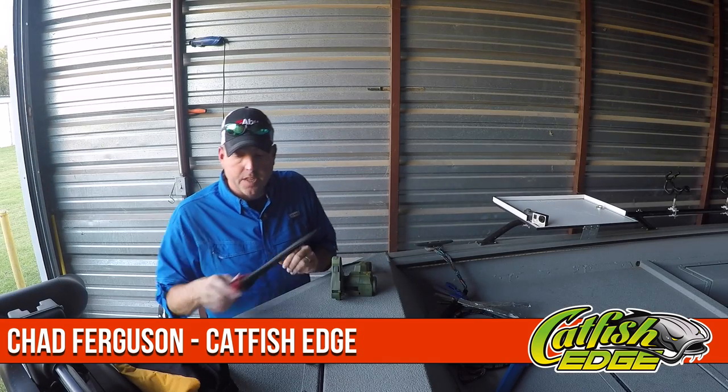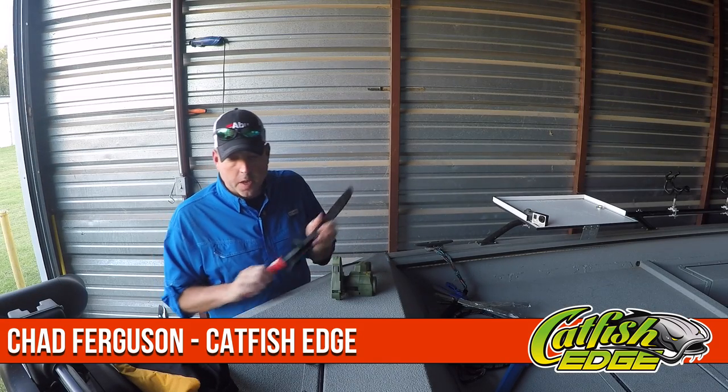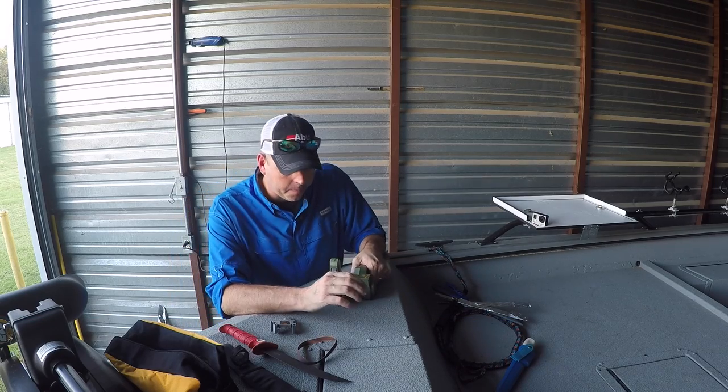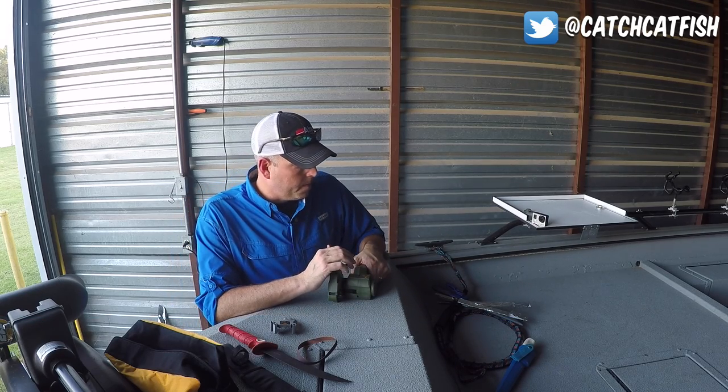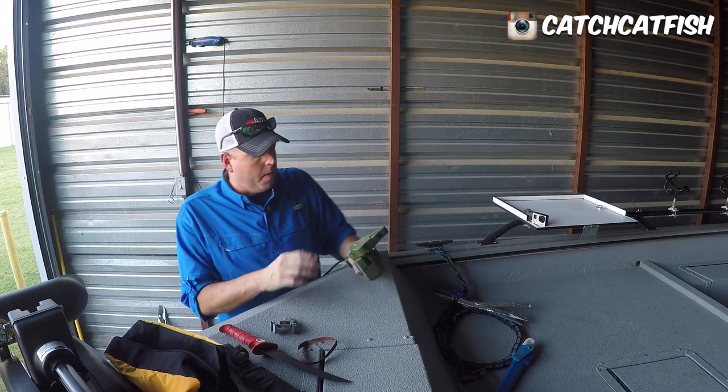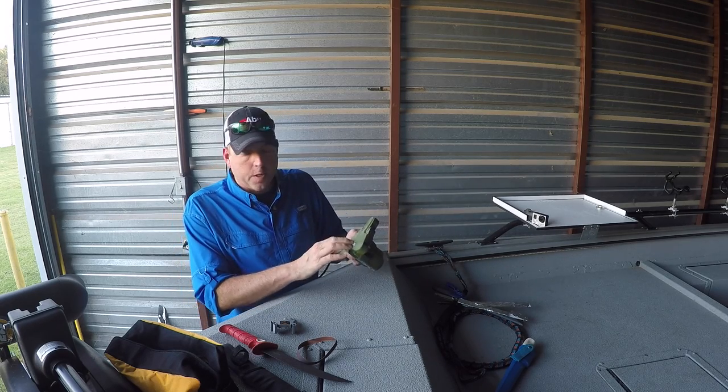Welcome back everybody, Chad Ferguson, Catfish Edge. I want to show you something here that is really cool, and there's a reason why this is really cool beyond it just being a knife sharpener. This is a Work Sharp knife and tool sharpener.